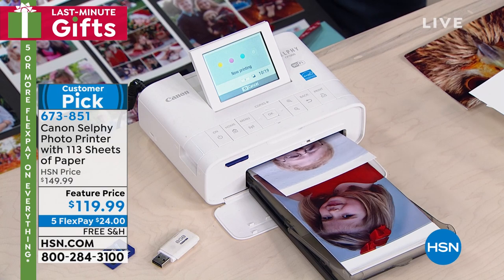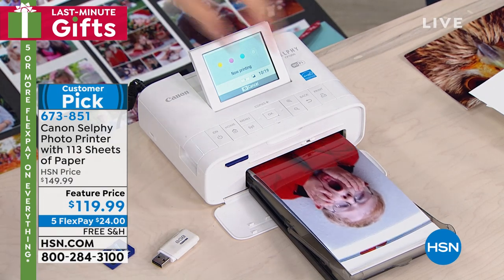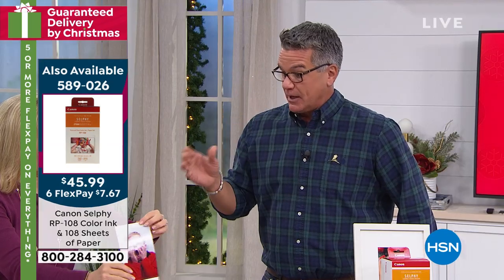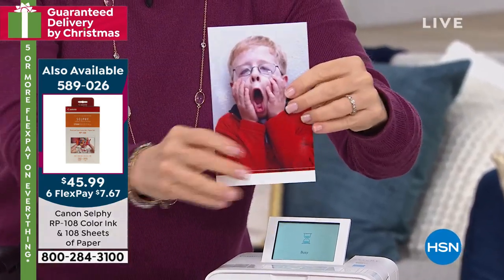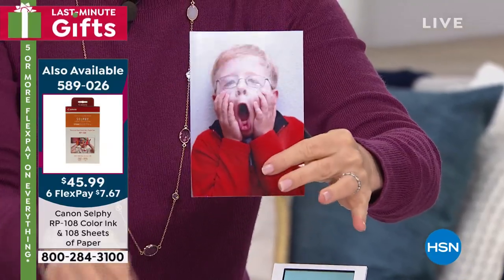That's another thing you don't have to worry about. You don't have to worry about ever getting ink on your fingers because it's activated in the system — it's built into the paper itself. When you see the images, they're spectacular. The color quality — this was from my phone, just to show you. This was my son being a goofball. Remember, they're fade-proof for a hundred years.